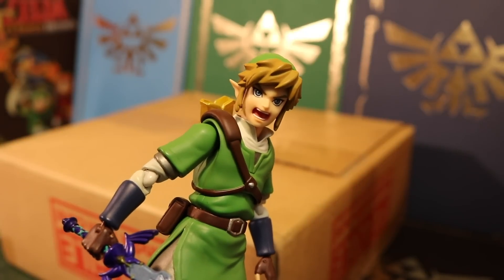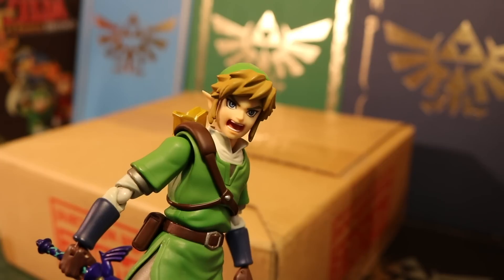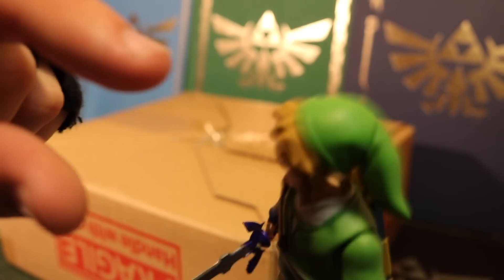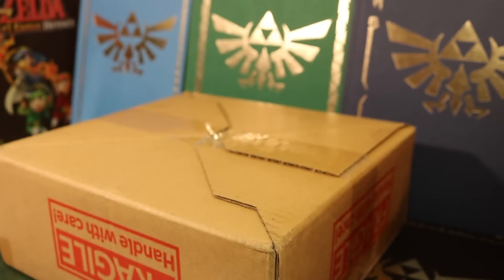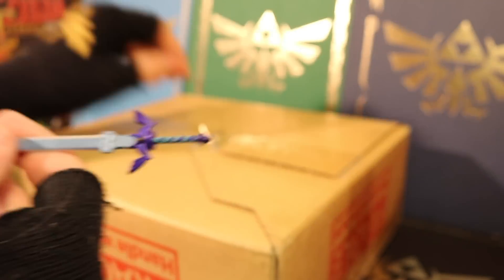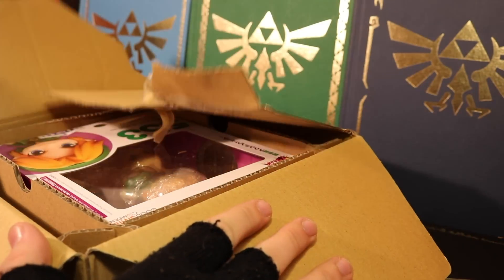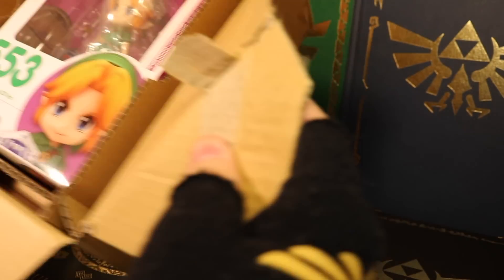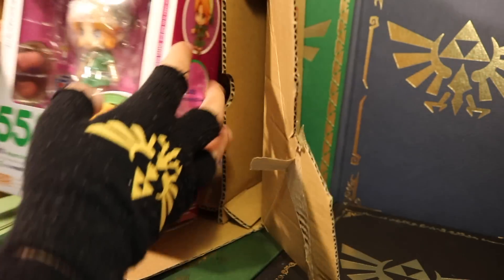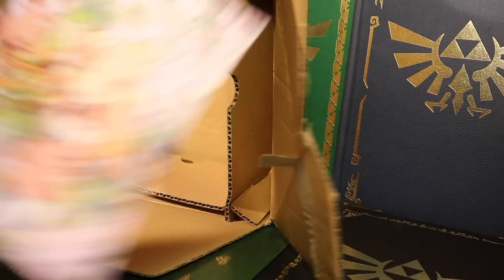Link, we need to use the Master Sword. Yes, we need it. Give me the Master Sword. Link, look, it's the Triforce! Let's get this in here. Oh my goodness. Oh, this is really cool. There we go. First look at the box — let's go ahead and get it out here.